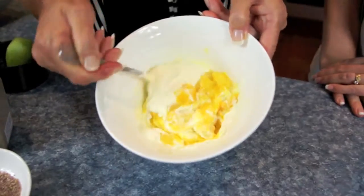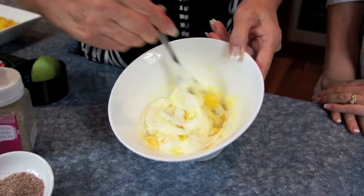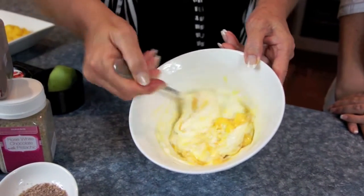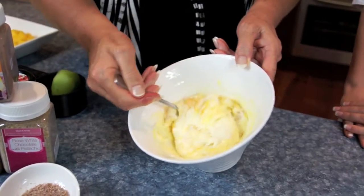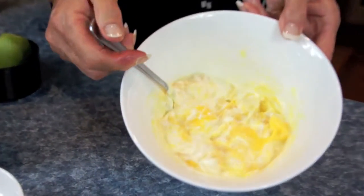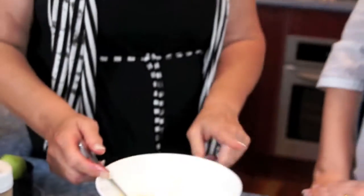All we're doing is folding — we don't want to mix, we just want to fold. You can see by doing it that way you're getting that nice soft texture but keeping the lumpiness. And that's really all you've got to do. Easy!